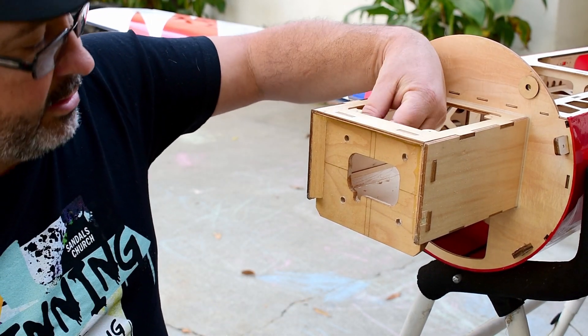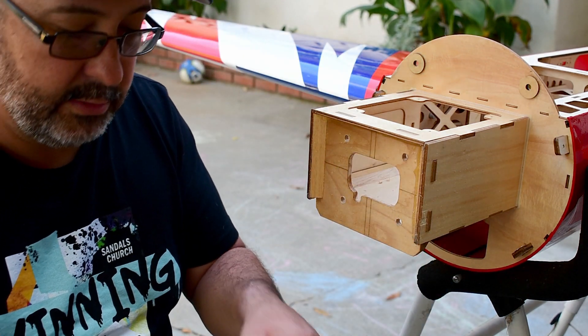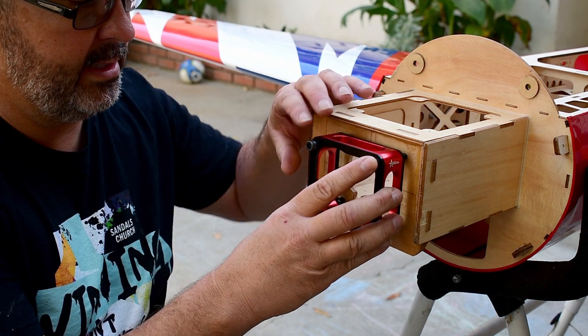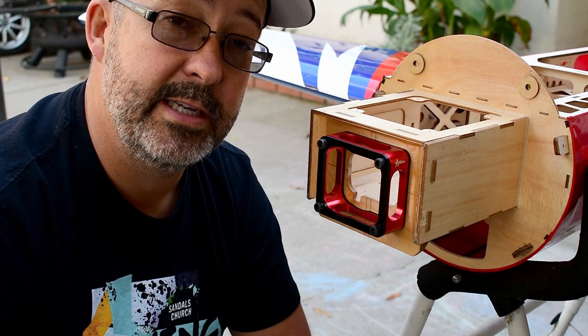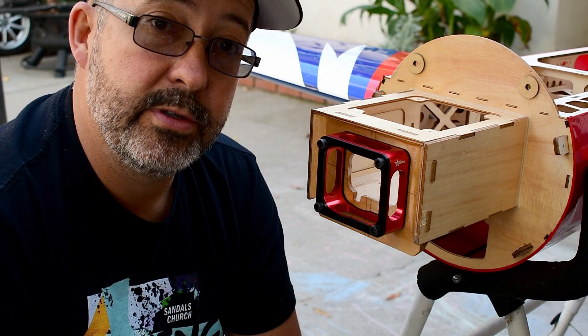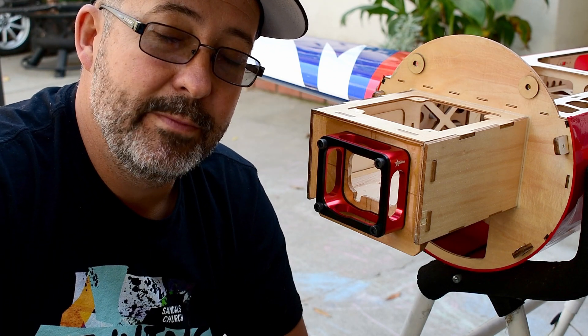You can also use the countersink bit to clean up any breakaway you have in the back. Just to show how nice this works — we've got our Blazing Star mount set for the DA-60, and everything locks in perfectly. So there you go, a quick tip on how to drill out your motor mount holes on any engine, on a firewall that's pre-marked but not drilled. Hope this helps guys.